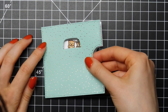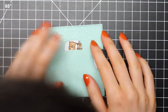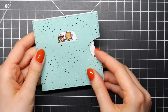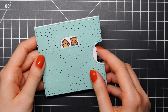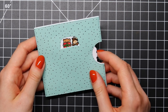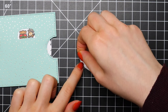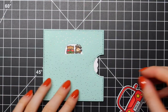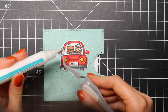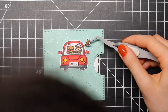I'm using the same foam squares on that white base to adhere my pattern paper. This is pattern paper from Lawn Fawn — it's the Let It Shine Petite paper pack. Some of these sheets come with gold foil, which is absolutely beautiful. I used the turquoise or mint paper that has little gold foiled polka dots on it, which is just so pretty.